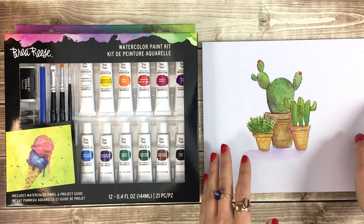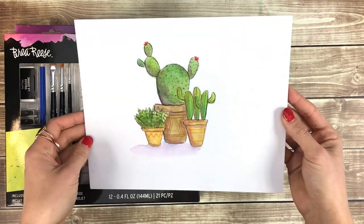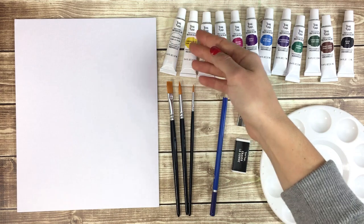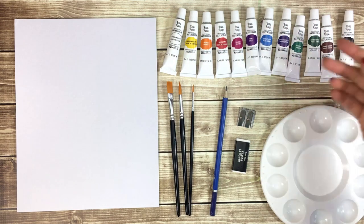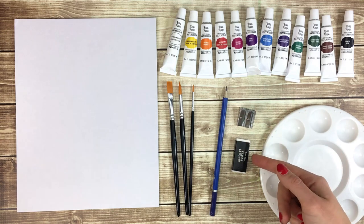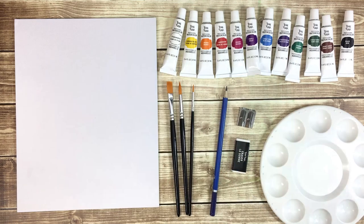In this video, I'll be showing you how to paint a cactus garden using the Bria Reis Watercolor Paint Kit. This kit comes with 12 tubes of professional watercolor paint, 3 paint brushes, a pencil, a sharpener, an eraser, a palette, and a watercolor paper panel.